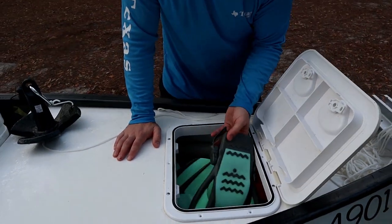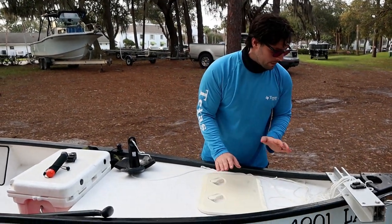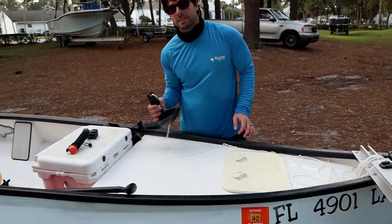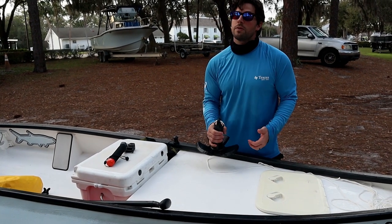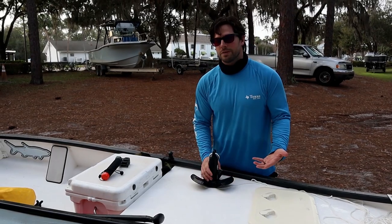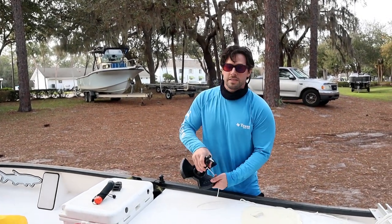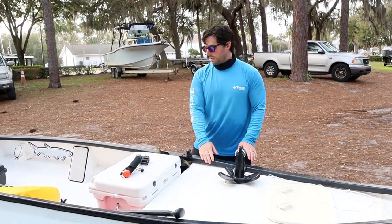We had some flippers in there because we were out diving — well, trying to dive with manatees. We didn't see any. We've also got a 16 pound anchor. Good rule of thumb is for every foot of your boat you need one pound of anchor. It's a 15 foot 4 inch boat, so figured 16 pounds would probably be enough.